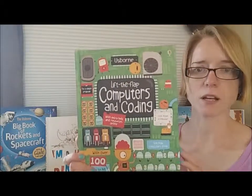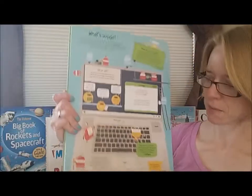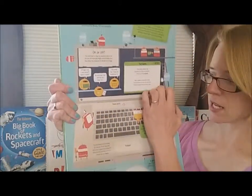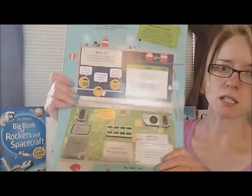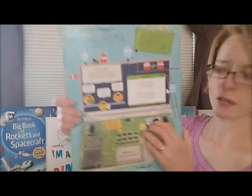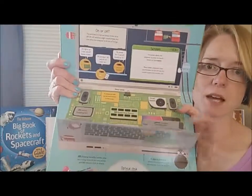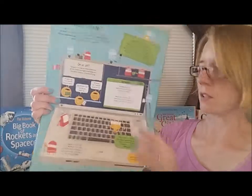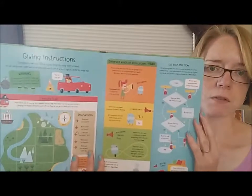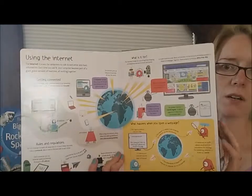These are $14.99 each. And then finally, one of our newer titles is Lift the Flap Computers and Coding, which I would definitely say is age seven and up. Although it is a flap book, the information in it is very detailed — from the inside of a computer to the internet and a little bit about computer coding, with flaps inside flaps.